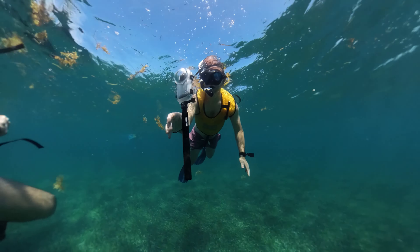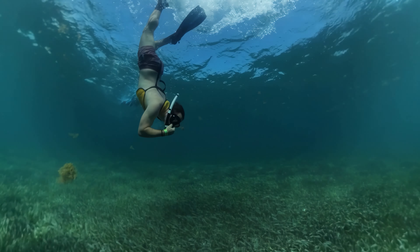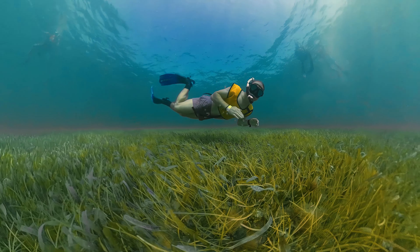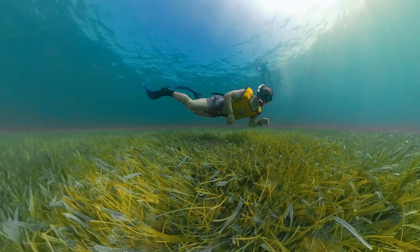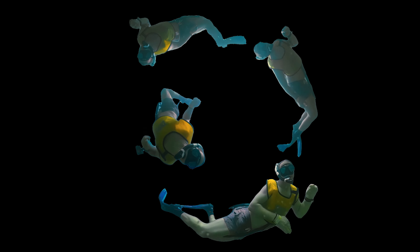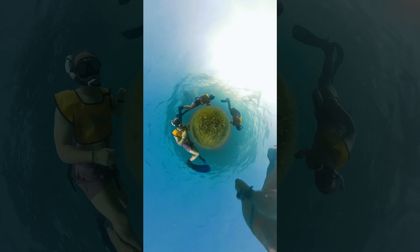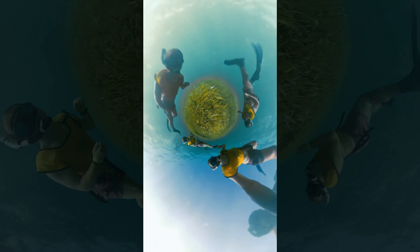To make this video, I dropped my Insta360 X3 to the ocean floor, then swam down and circled around the camera before returning back to the surface. In After Effects, I used the rotoscope tool to isolate myself from the background of the image, and then repeated the shot over and over to clone myself. Then in editing software, I used the 360 reframe tool to animate the camera movement to the music.